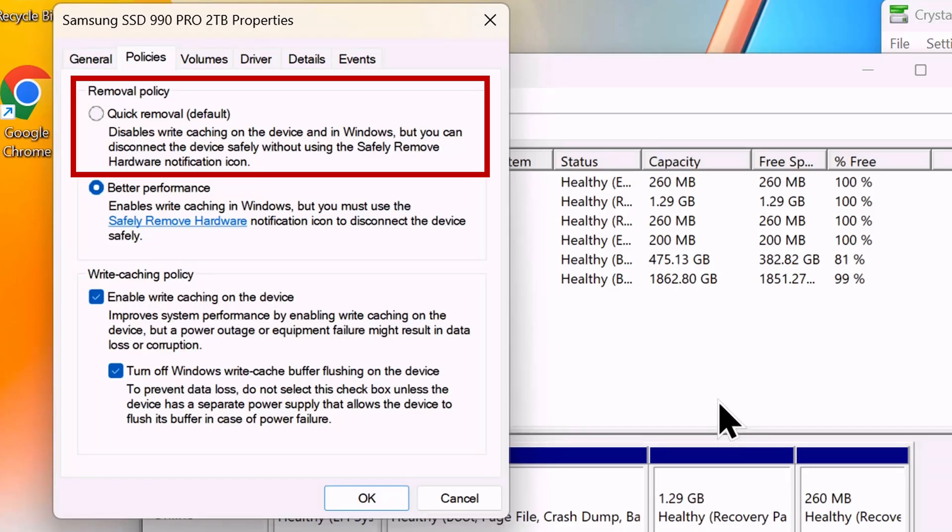Before we start testing, I did want to point out that whenever testing external storage devices in Windows, make sure you set the properties of the device from the device manager. By default, quick removal is enabled, which is great for flash drives, but with high-speed devices such as SSDs, you want to extract the best performance. You can quadruple your speed by selecting better performance and enabling write caching.